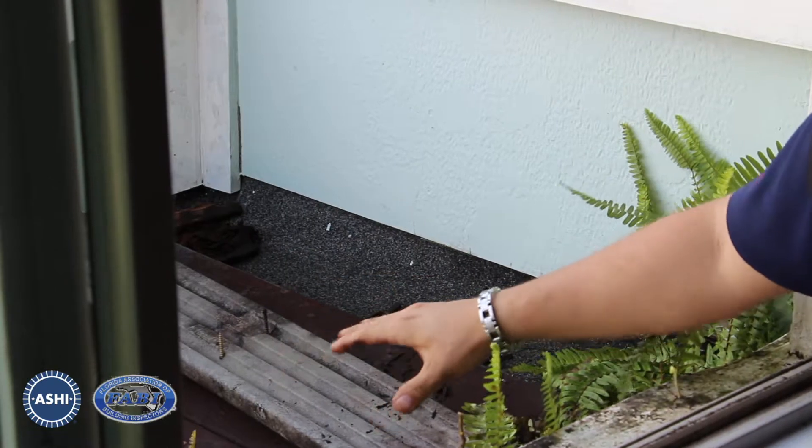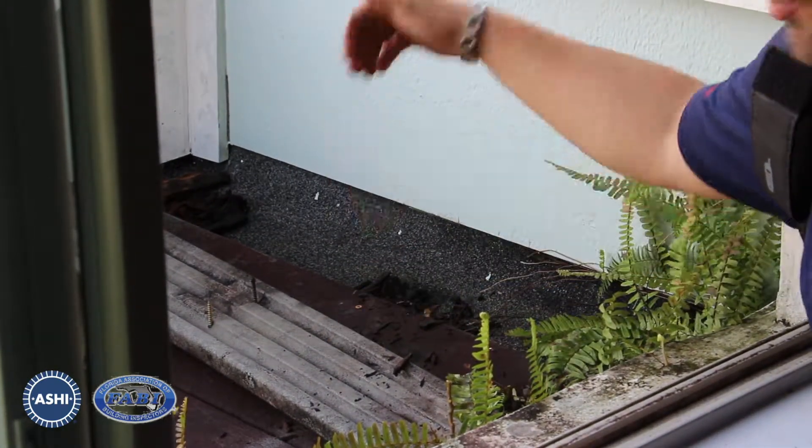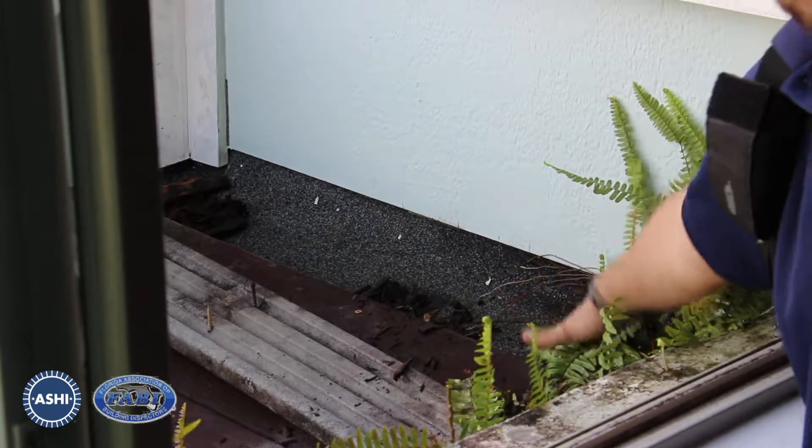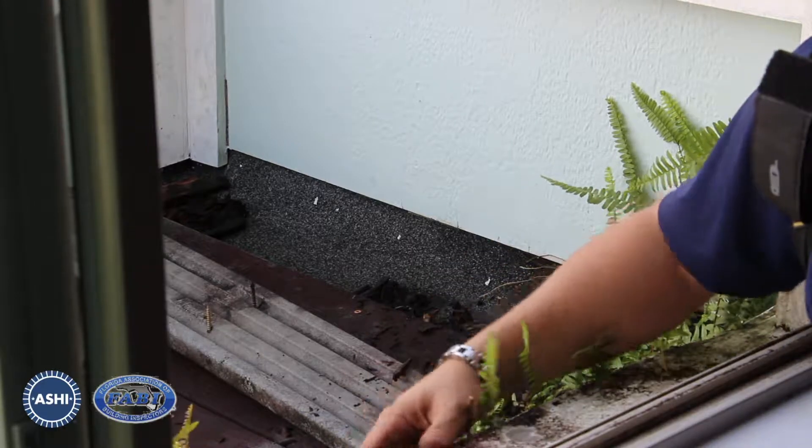The other thing you want to mention is how did they secure this to the roof? Did they just drill this right through the deck of the roof? Did they penetrate the roof? Now do you have the potential for leaks? That's something you're going to want to pay attention to.